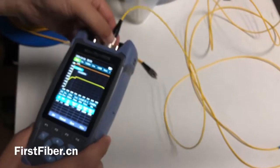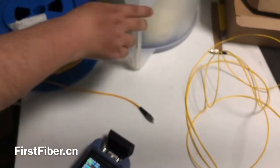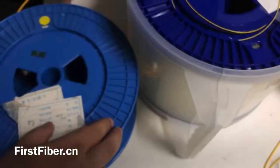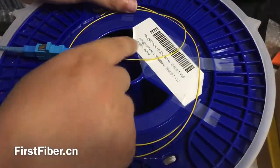And now I want to test the long fiber. The long fiber comes with two fiber reels — this one is about 1 km, and this big one is about 40 km.